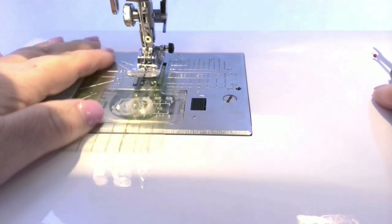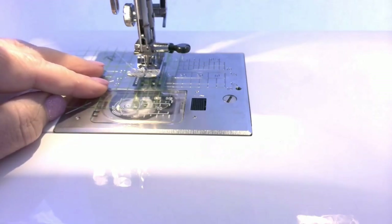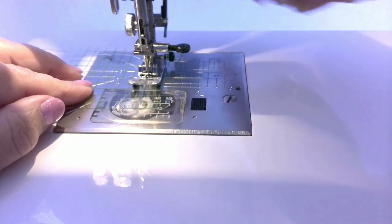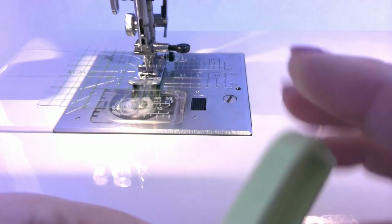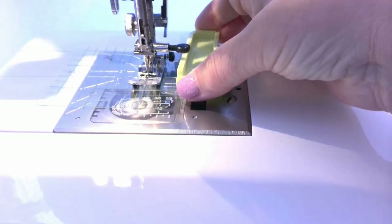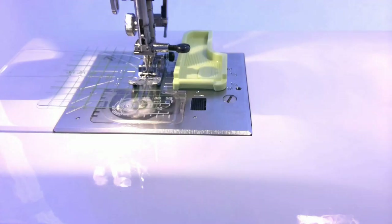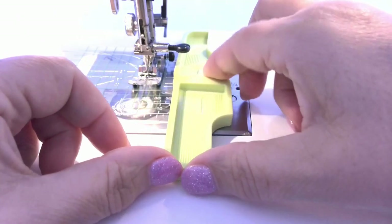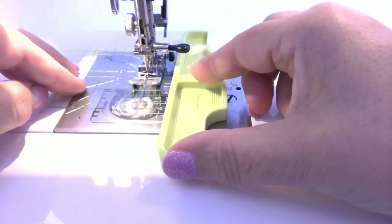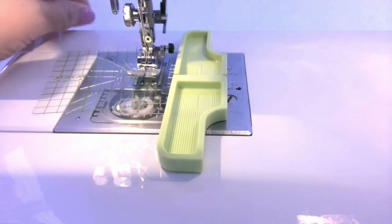Place the ruler on the throat plate and align the needle with the desired grid line. Insert the needle into the hole and stick the plastic pieces along the ruler edge. You will need to peel the film from the bottom of each guide to uncover the sticky side. Also, before placing the guides, wipe away dust from the machine. During sewing, run the edge of the fabric exactly along the seam guide and you will get a perfectly straight stitching line.